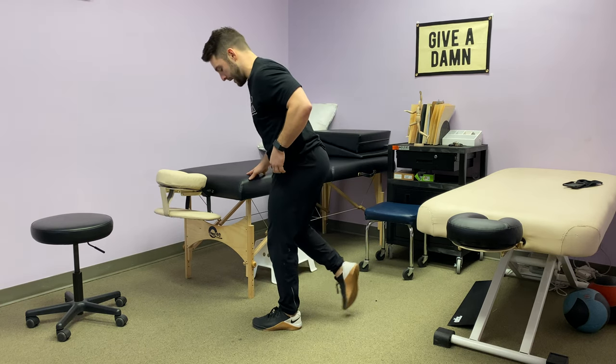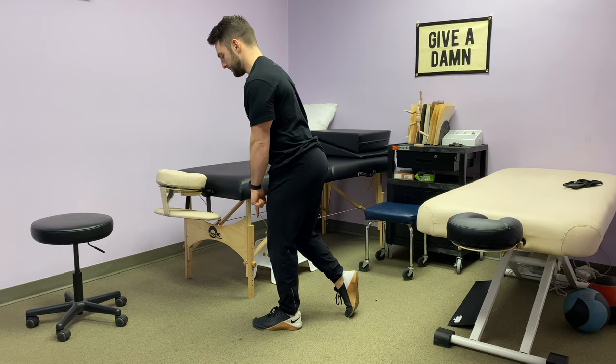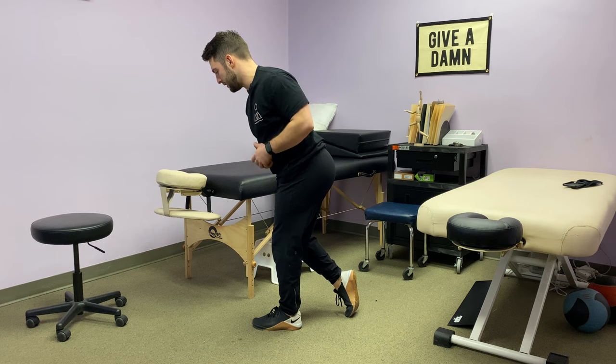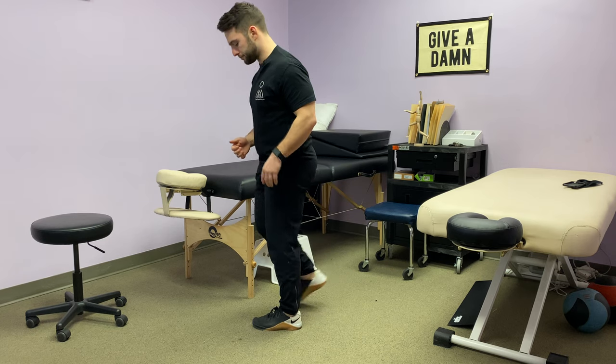From the back, my knees are next to each other. I'm reaching my right knee down to the ground and pulling my left knee back. You can see my left hip is behind my right in this stance.